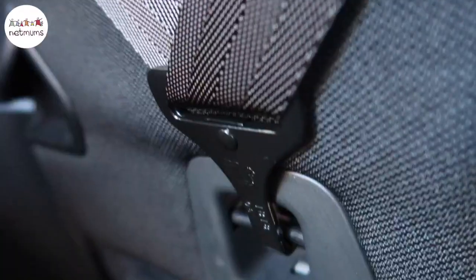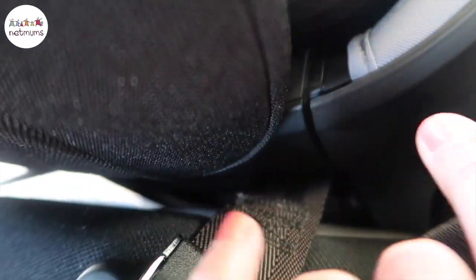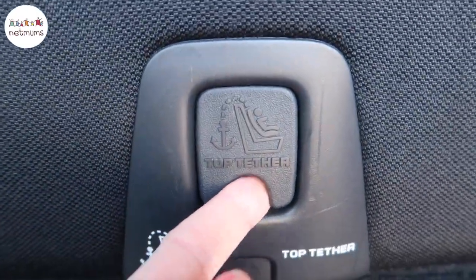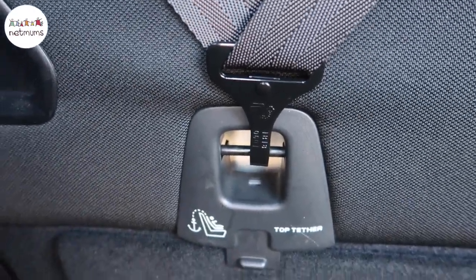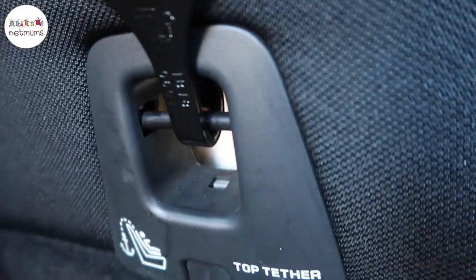I want to tell you about the top tether — this was so easy to fit. You just take the straps out of the back of the car seat, put it over the back of the headrest of the car seat, and in my car there's a little cap to remove which reveals a bar. You attach the top tether to that bar and tighten the straps to make sure it's completely secure. Super quick, super easy.